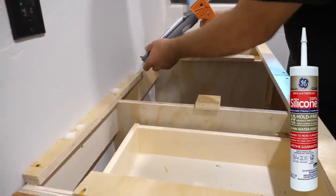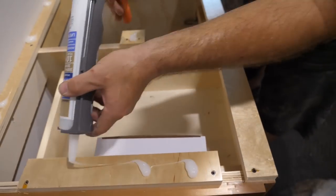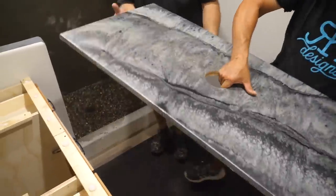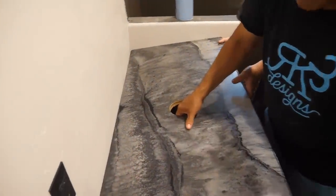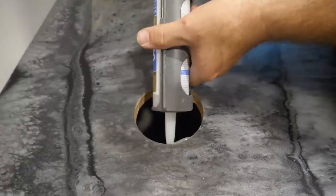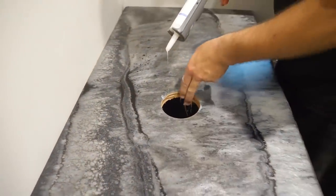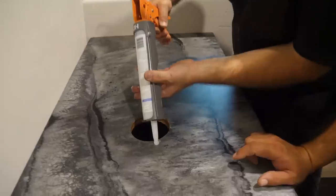We put dollops of 100% silicone on those screw strips. Remember when we built this countertop we built it with a drop edge — this allows us to hide these screw strips but also gives us something to screw from underneath to attach the countertop, as well as a wider profile. These are two inches wide so we can glue to them without making a mess within the cabinetry. You also want to seal the hole you cut for the vessel sink — you can use Red Guard or a waterproof membrane.